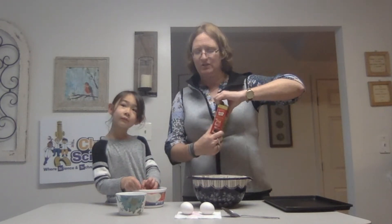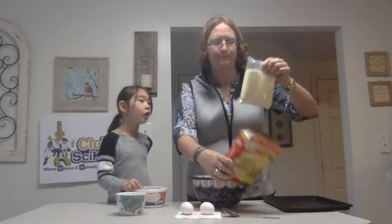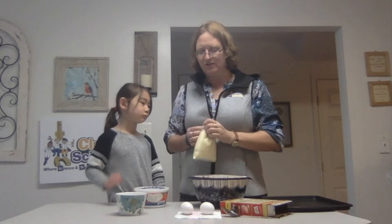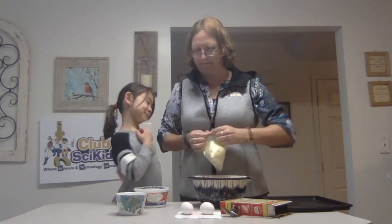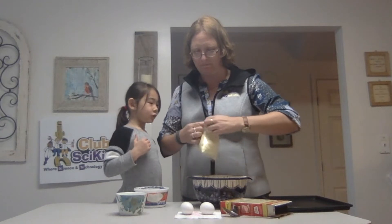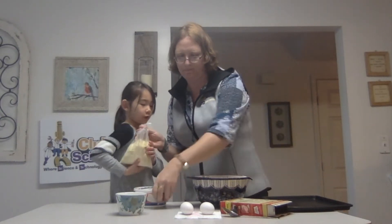What we're going to first do is we are going to dump the cake mix into the bowl. We're going to do the dumping. All of it, all of it.